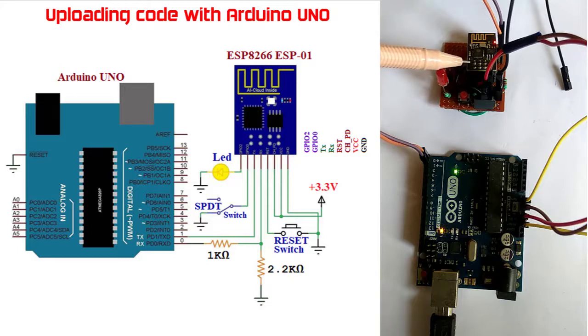This is the reset push button connected with the reset pin and ground. This is the connector from the GPIO0 pin — at the time of flashing the code I will ground this pin. This is the LED connected with GPIO2. The reset pin of the Arduino board is grounded.